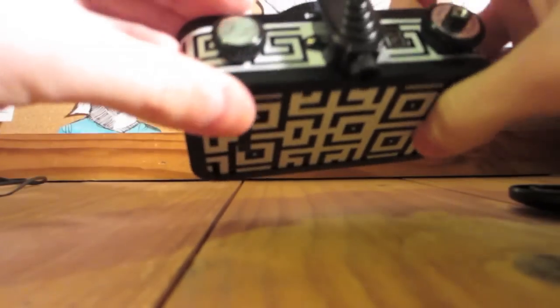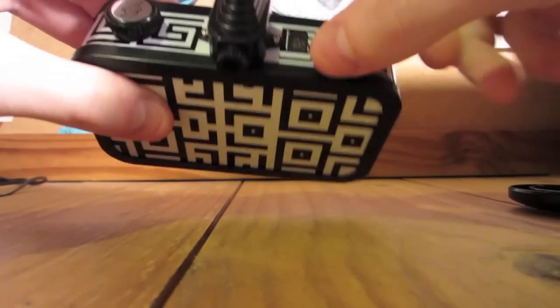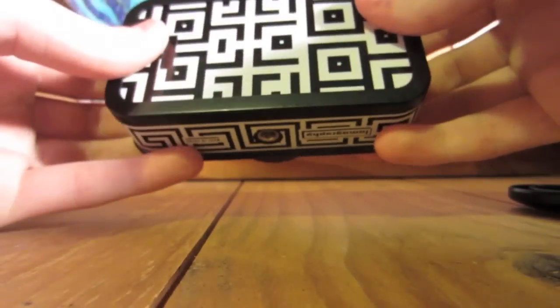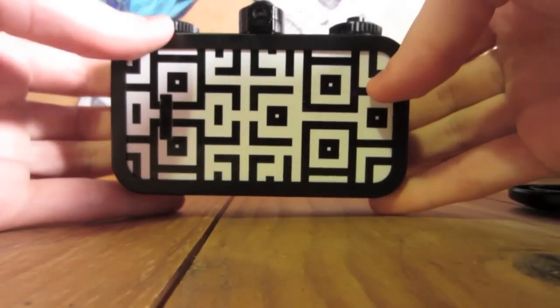Instead of actually pushing a button down at the bottom to unload your film to rewind it, you just simply start rewinding your film with this lever, and of course you advance your film with this lever. It has a neat little tin can type sound, which also adds to the overall effect of this being designed after a sardine can.